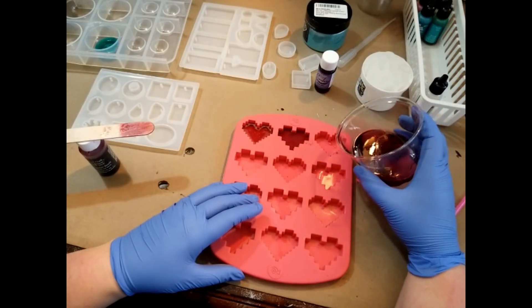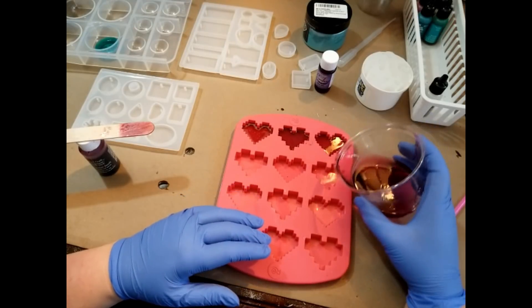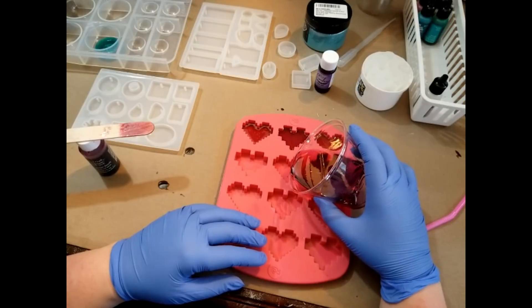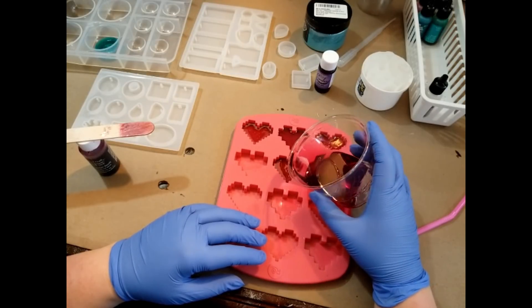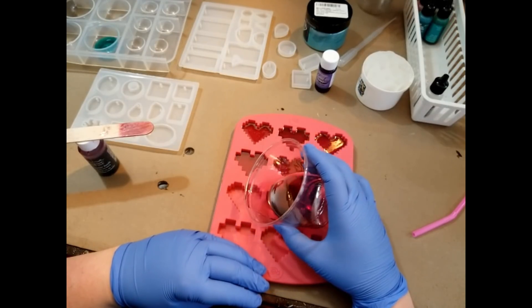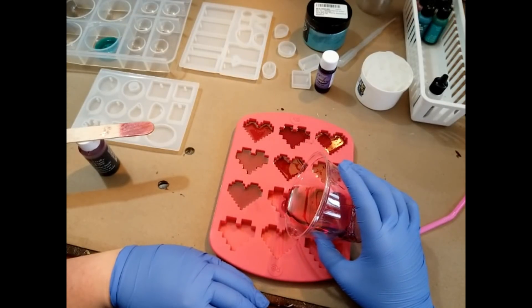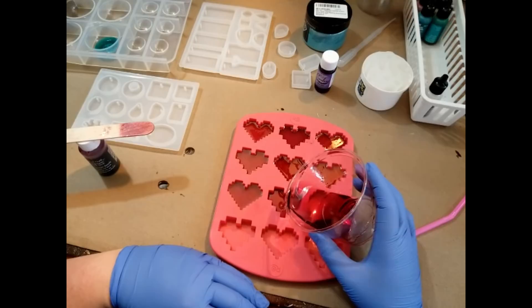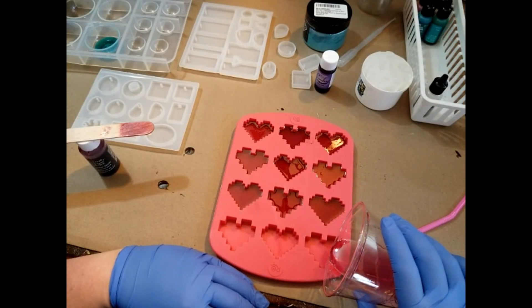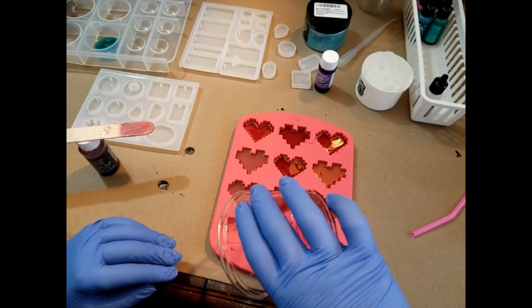I feel like doing really simple single-color casts like this is a great way for me to build up my eye-cup coordination — just getting a feel for the project — because everything I'm doing now I hope will transfer over into future resin projects. Then just pouring it in, feeling pretty good about that. This might be my last one I can get out of this cup — looks like I might be able to get a very little bit more.